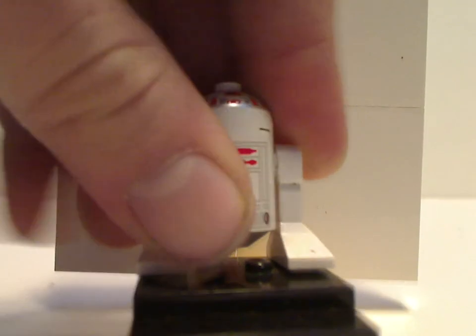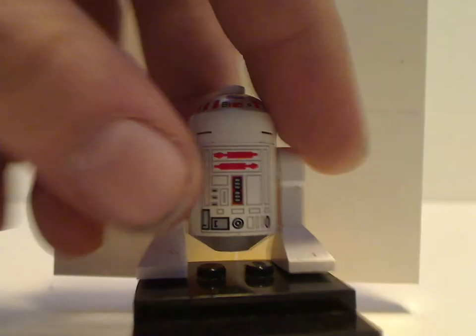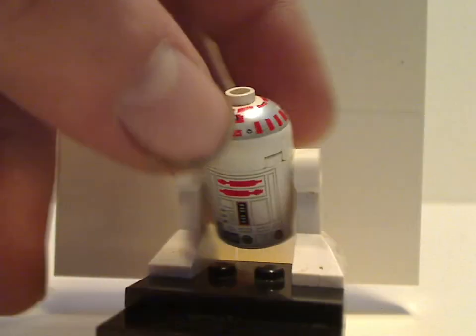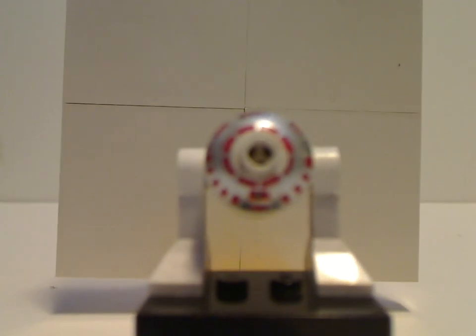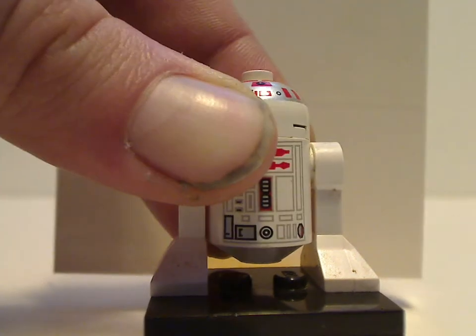Next up is the astromech droid, which is named R5-D4 — same pieces used for the R2-D2 set, but in red of course. There's no back torso print, but a head print which is also quite similar. It probably wasn't until around 2007 or 2008 when they did colored astromech droid heads like so.